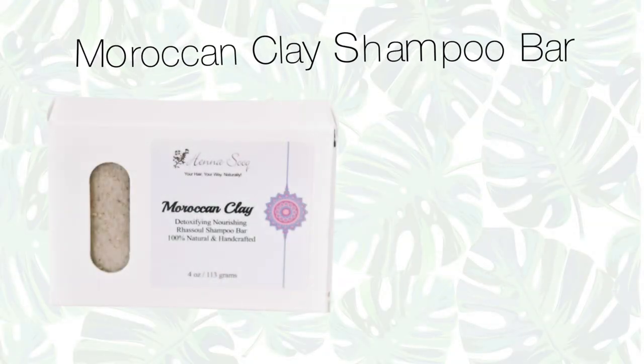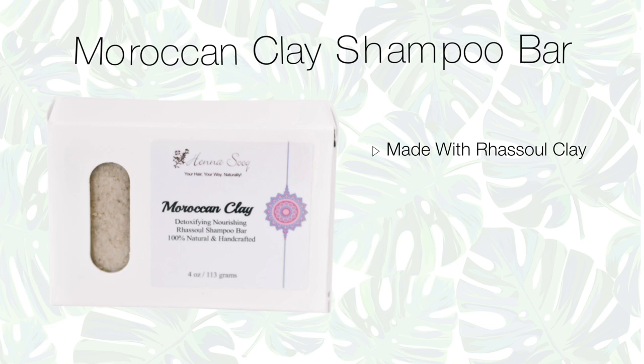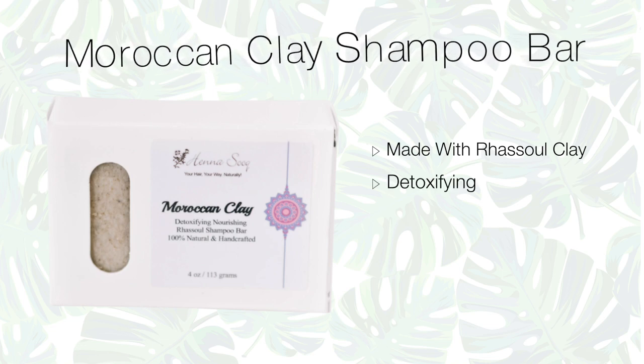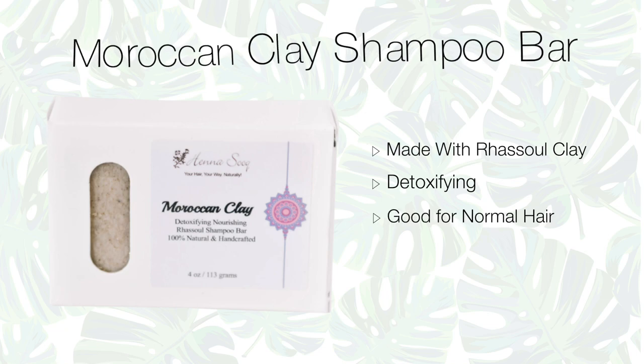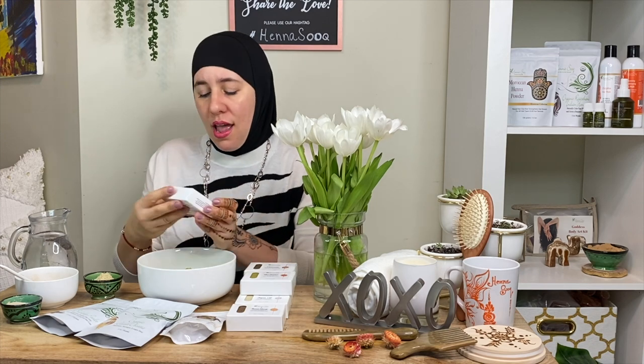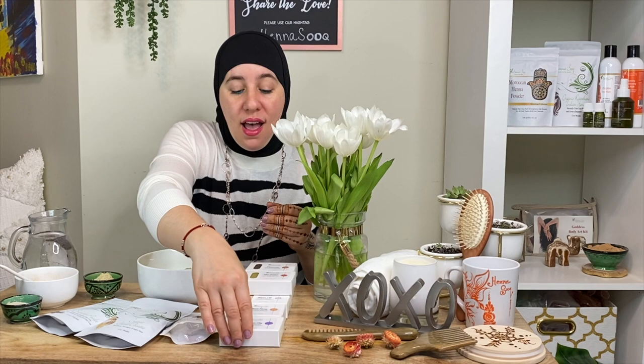Then we have Moroccan Clay — a shampoo bar infused with Rasool clay. Very detoxifying, really, really good. This one smells like lavender, and it's great for normal hair as a great treatment. This shampoo bar is a great one to have.